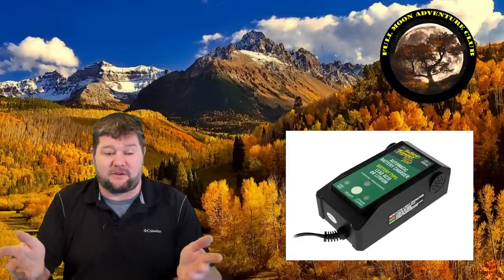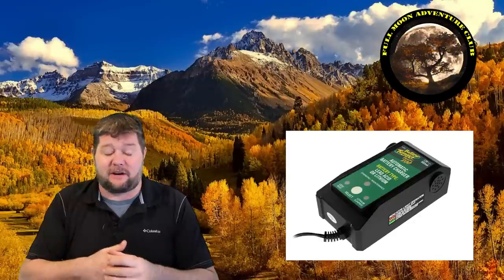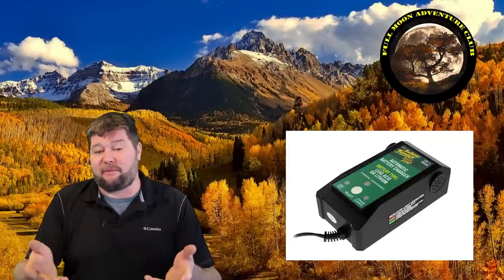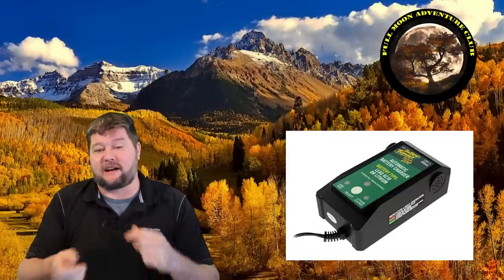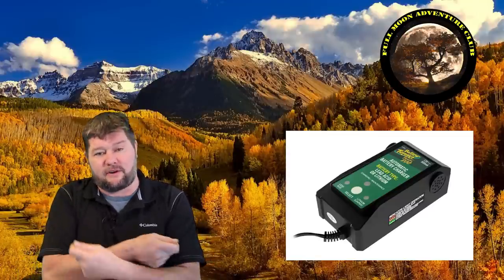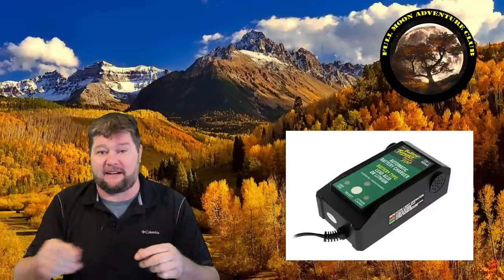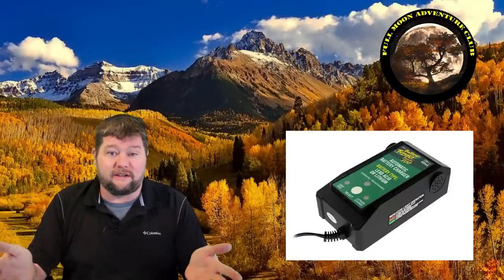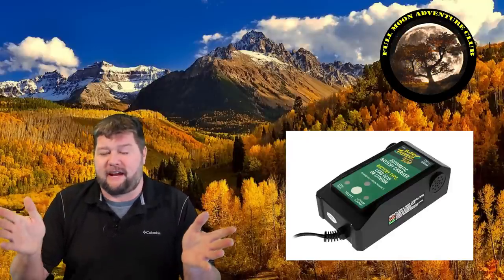It performed perfectly. I ran inverter tests in my garage using the Battery Tender to charge the lithiums and it worked flawlessly. It has spark resistance so it won't spark when you attach it, which is great if you have anything flammable around. It also has reverse circuit protection, so if you hook the negative to the positive by mistake it won't hurt anything. Water resistant, completely easy to use — just switch lead acid or lithium, connect it, and you're good. You can leave it all winter.